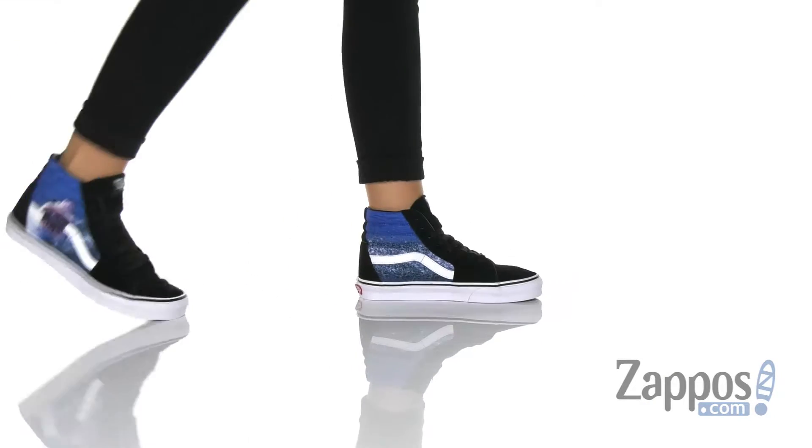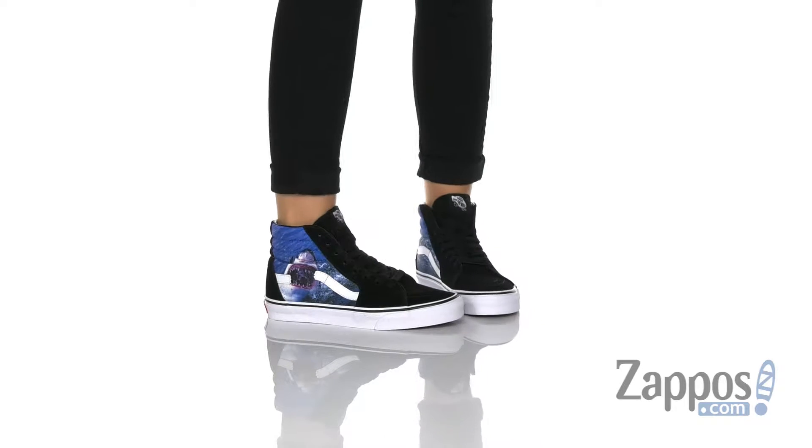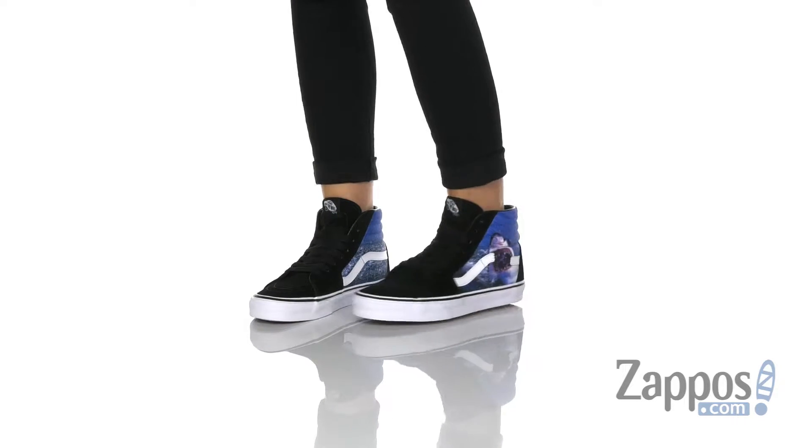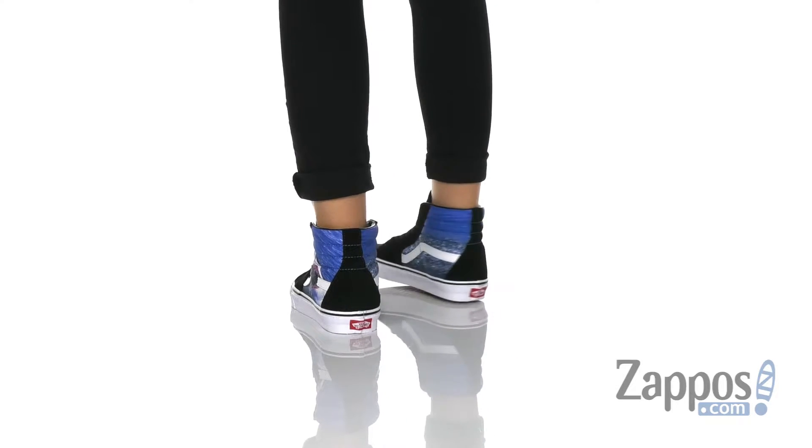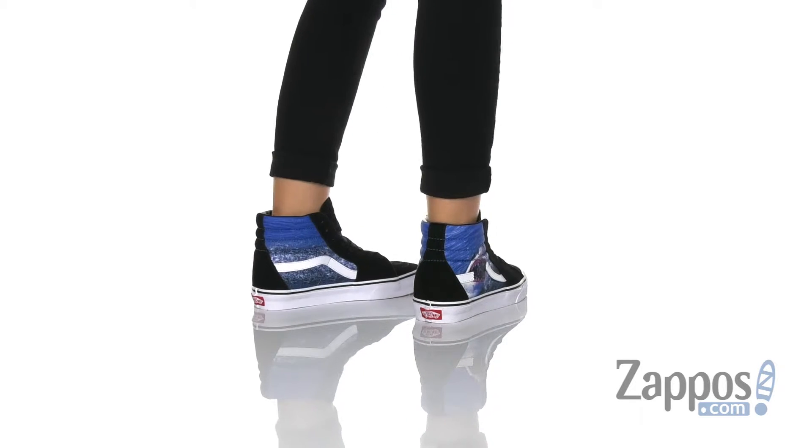What's going on everybody? Autumn from Zappos here, and today I've got the Vans Discovery Collaboration for Shark Week. Get ready for Shark Week in the coolest way possible. These kind of freak me out, I'm not gonna lie.